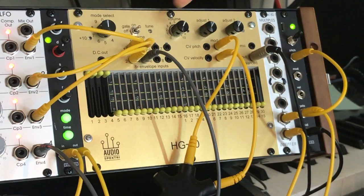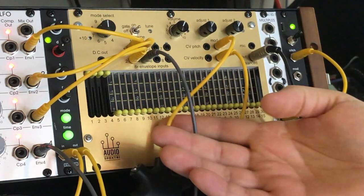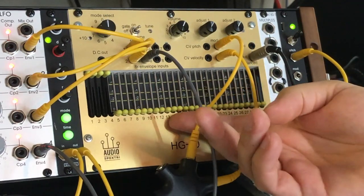The HG30 has eight envelope inputs that serve different operational functions depending on the mode. In mode 0, the eight inputs can be routed to control any of the 30 harmonics via an internal virtual switchboard.